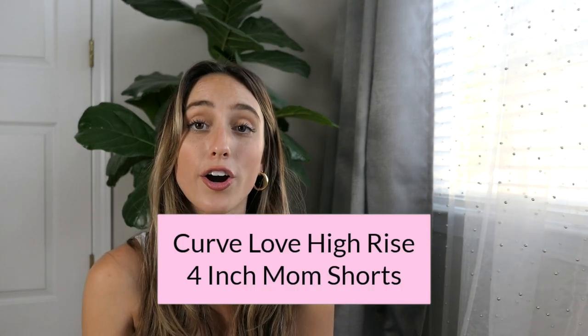These shorts are a total winner. These are the Curve Love High Rise 4-inch Mom Shorts in black, size 24, and they fit perfect. I didn't feel the need to size up to a 25 because they fit so well — like a glove but not too tight. The black wash runs just a tad bigger or more true to size. They have that split seam on the outside which is so comfortable — you can sit down without feeling like your thigh is being cut in half.